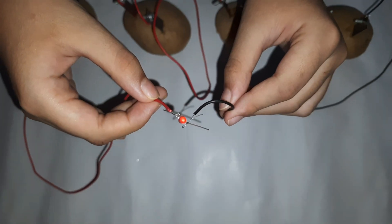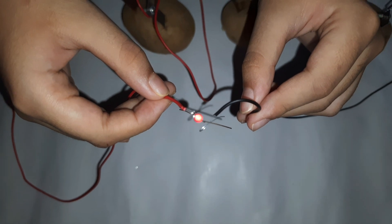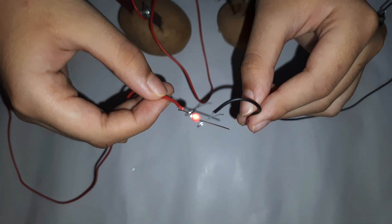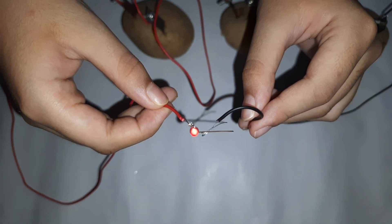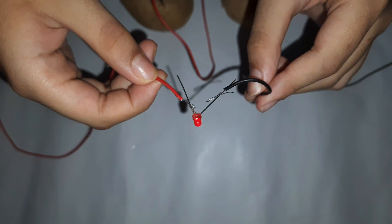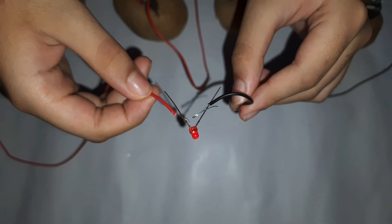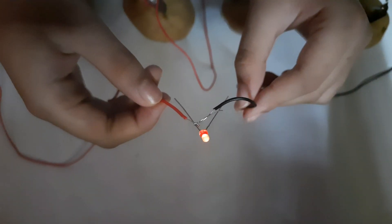Electricity is produced when two different metals are inserted into the potato and a salt bridge is created. The salt bridge is formed as salt releases ions that flow from one metal to another, generating an electrical current. If you are interested, you can also try this experiment on lemon, tomato, etc. Copper strips, zinc strips, and LEDs are available on Amazon.